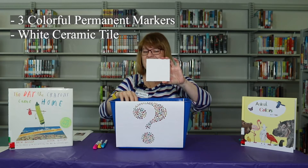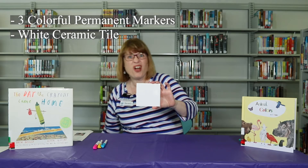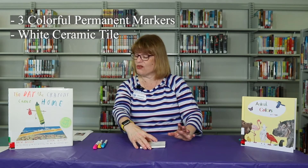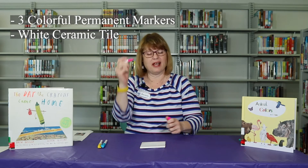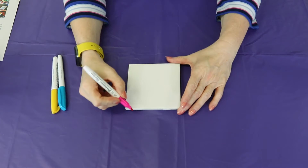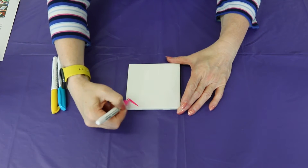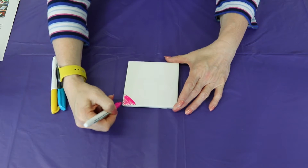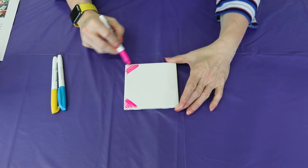Can you figure out what we're gonna do? If you said a coaster, you are right! I'm gonna take it — it says to color your coaster. So I'm gonna start with pink. I'm gonna color right here, get some pink. I think I'm gonna put pink at all four corners. Let's see how that's gonna look.